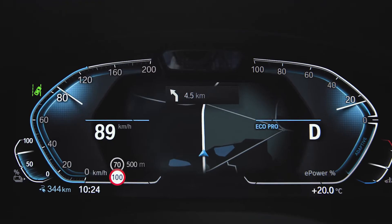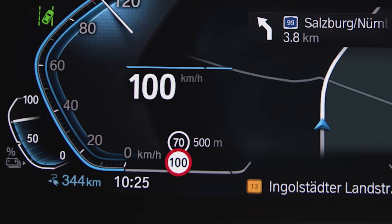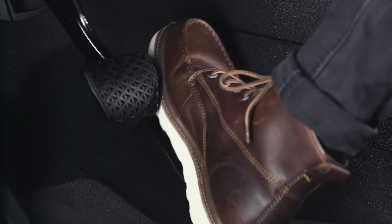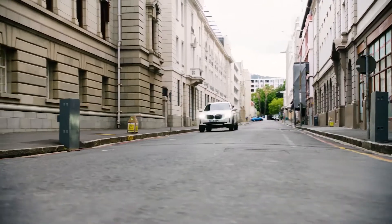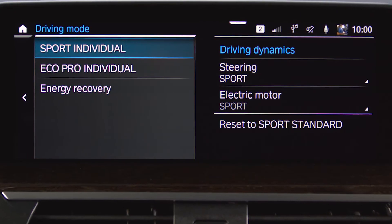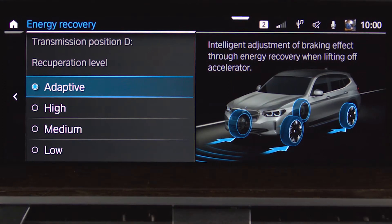In Eco Pro mode, the Route Ahead Assistant helps you with an efficient driving style by indicating when to release the accelerator with a blue foot symbol in the instrument cluster. This can be for speed limit reductions ahead or when approaching junctions, roundabouts or town entrances. In order to make optimal use of the Route Ahead Assistant, please use the Recuperation setting Adaptive.